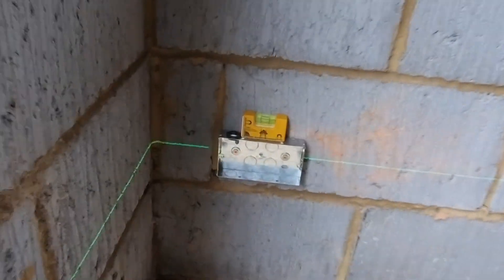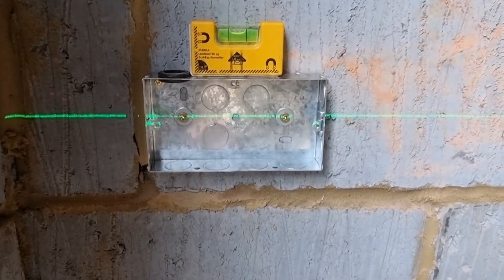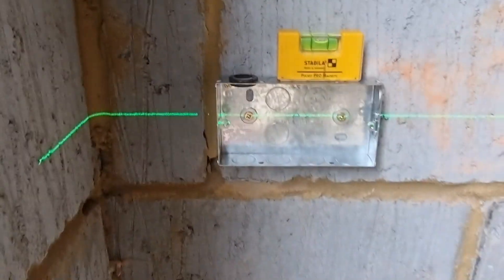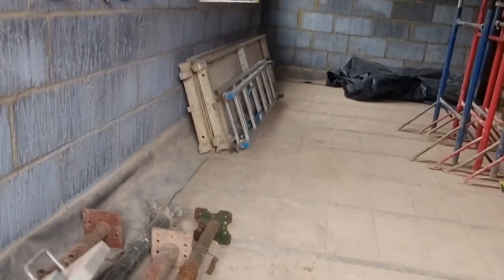As you can see the back boxes are run and it's all level. I've just run my cables down into them with some capping from up there. I'll go around and do the rest — I won't bore you with it — and come back and report once it's done.